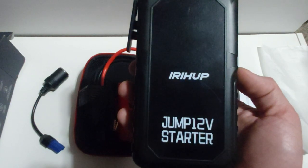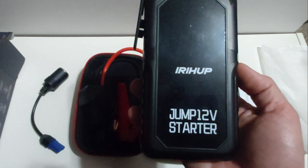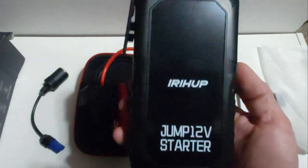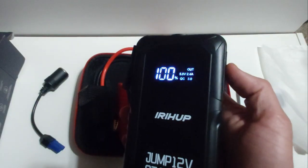Unfortunately I couldn't test this on my car because my battery is fully charged, but when I connected it to my battery it shows me the current voltage and other important information right on the screen. All you have to do is connect positive to positive and negative to negative at the terminals, and you will see this display come on automatically.